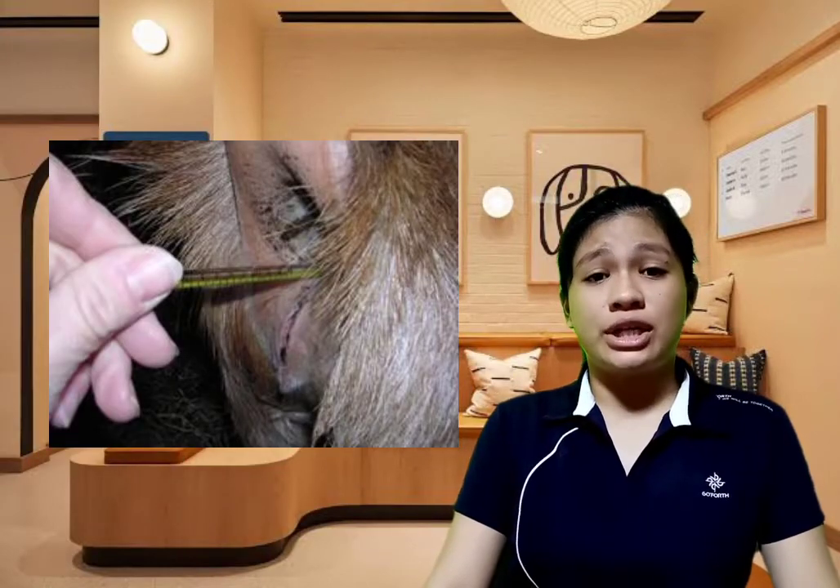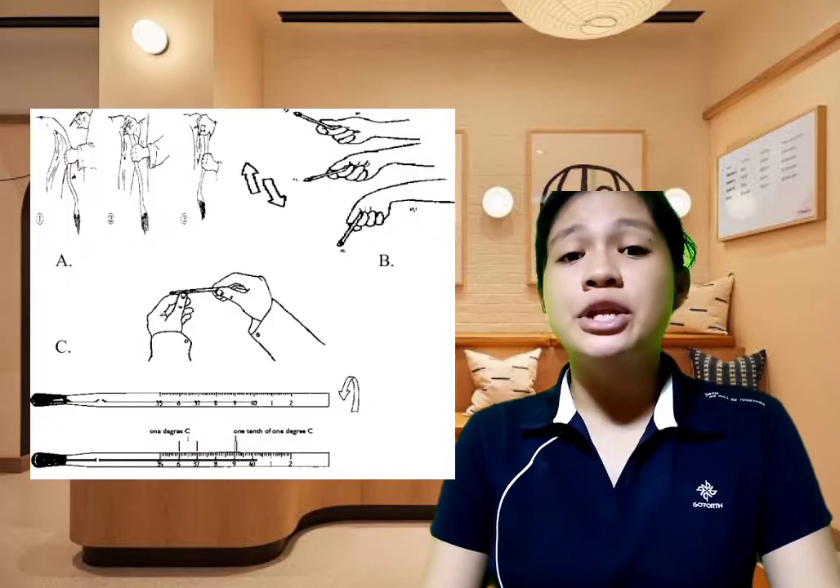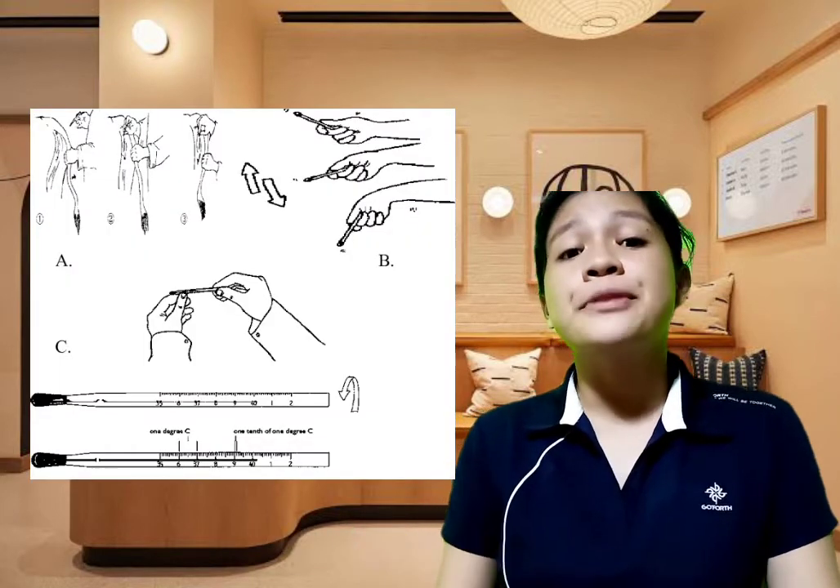After two to three minutes, you may now remove the thermometer from the animal's rectum and read the temperature based on what is shown on the thermometer.